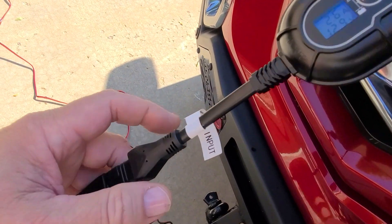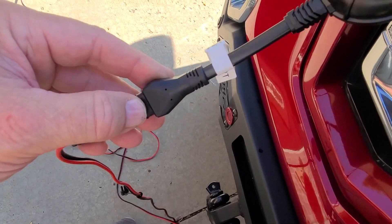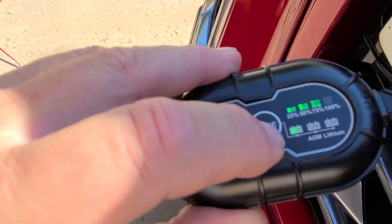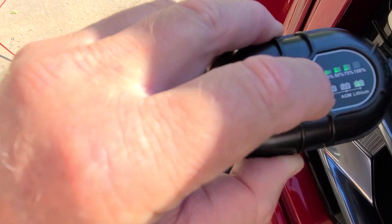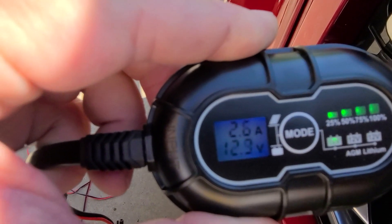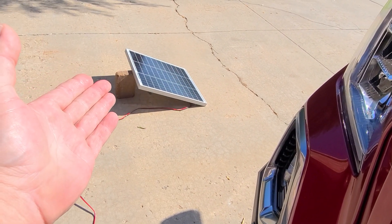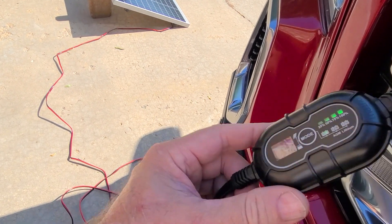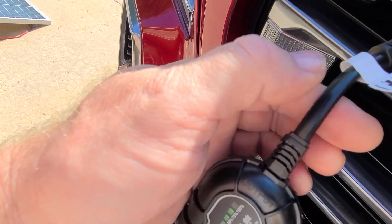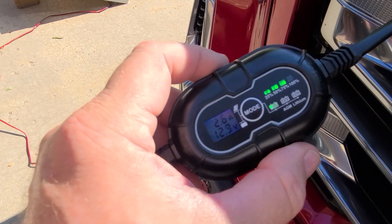This is really slick. It has an SAE 2-pin connection input. The way it works is you plug the solar panel in for the display to come up, then you select the mode — AGM, lithium, or regular flooded lead acid. Right now I'm getting about 2.6 amps off this 50-watt panel, which is awesome. Imagine putting a 100-watt or 200-watt panel on there to get the full 10 amps this thing is capable of. Plug and play — that's what I like about it.